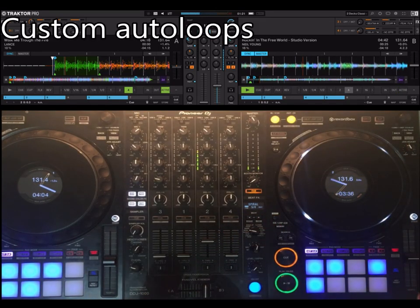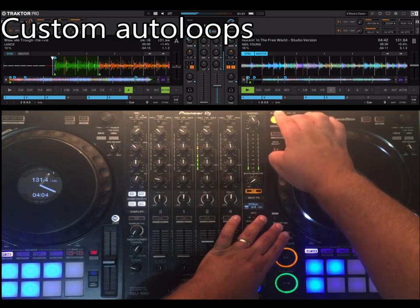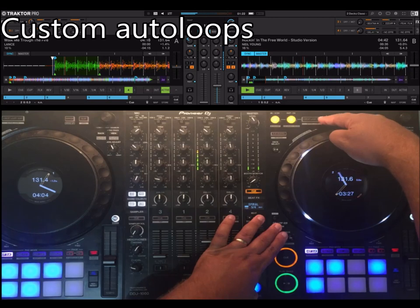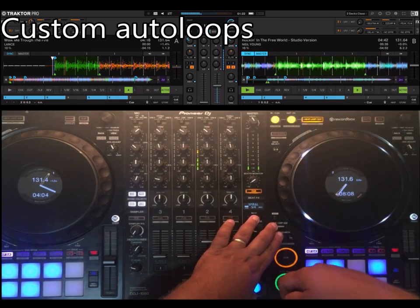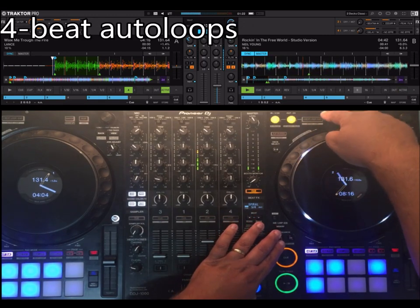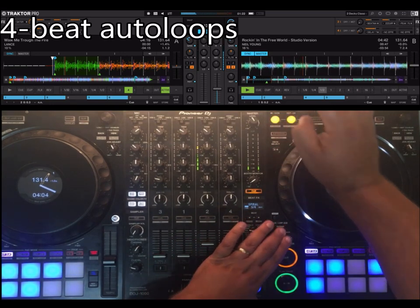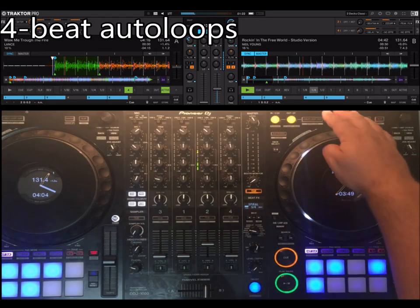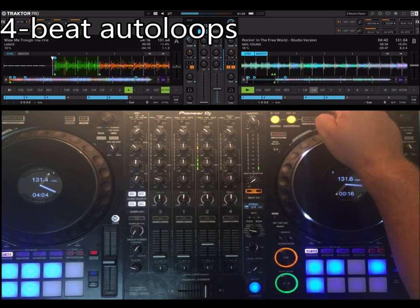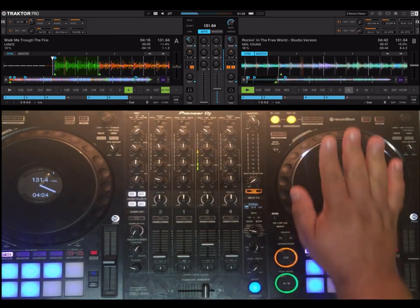If you want to do manual loops, you can use memory. With these you can select the size — I'm going to do an 8-bar loop. With memory loop, it doesn't do 4 beats but a larger one. The default is always 4 beats, because imagine you have a very small value from a roll or something — doing this would create a very short loop, but doing this moves you to 4. So that's it for the loops.